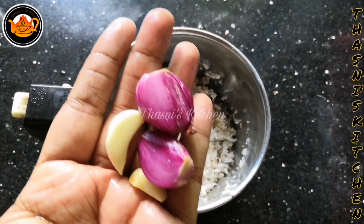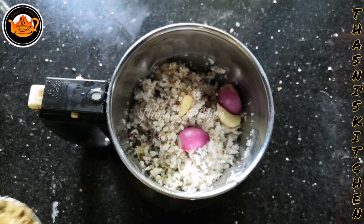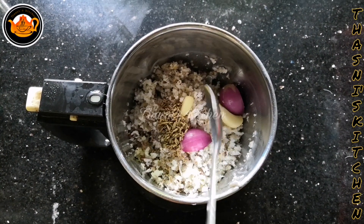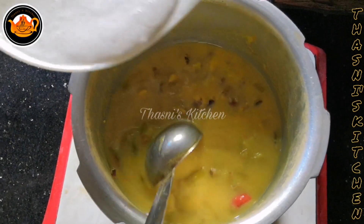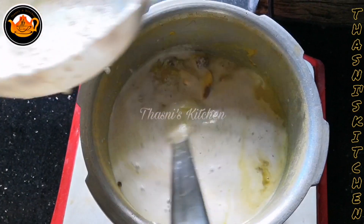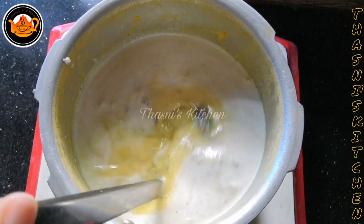Please put it in the oven. Pour it in the oven. Assessment of the flame. Just fill it with the rest.